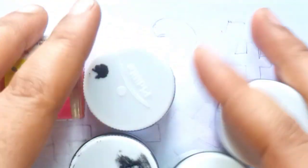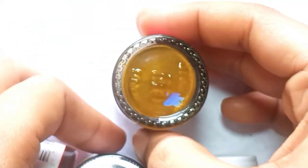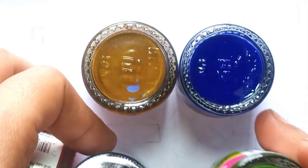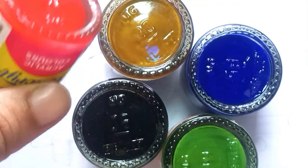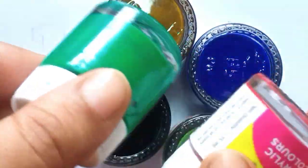Hello, let's learn some colors. Brown, blue, green, black, red color and green color.